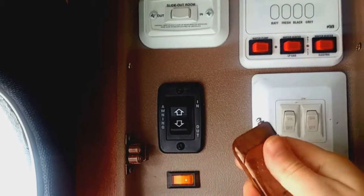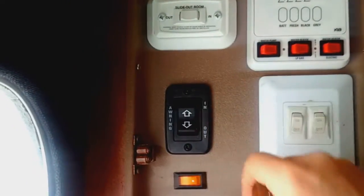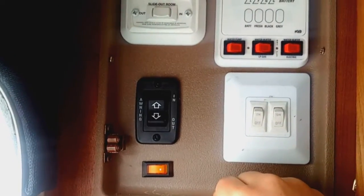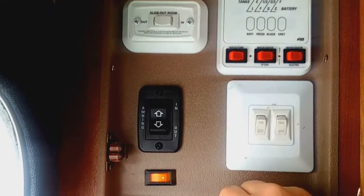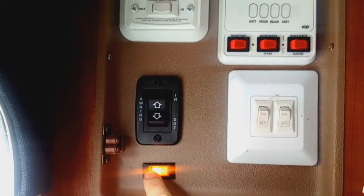The other thing I did was add a switch here, because I didn't want that relay — that little wireless switch — to draw power when I'm done. I don't need to slide in or out; I only need to actually extend or retract the slides.